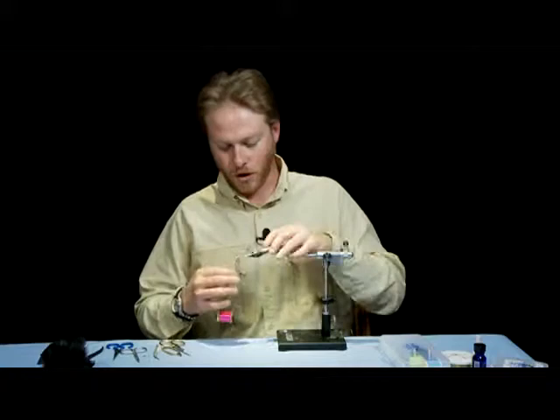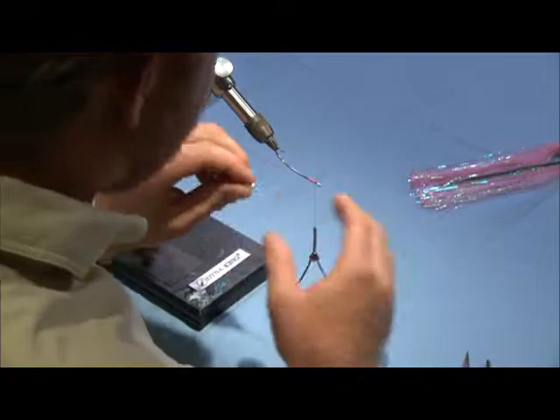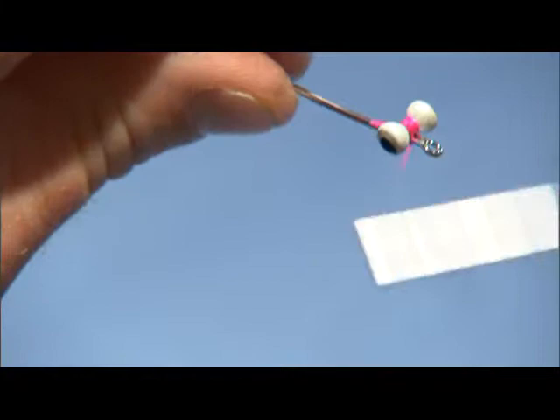For our first fly we're going to tie here is the Dirt Dog, and the first thing I'm going to do on this fly is mount the eyes up at the head. This is going to keep me from having to add them at the end and getting gaps and spacing issues. So I'm going to mount it here in the beginning and I'll be able to build the fly right into the head.